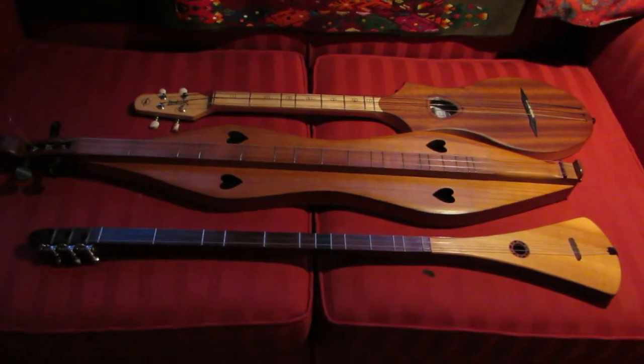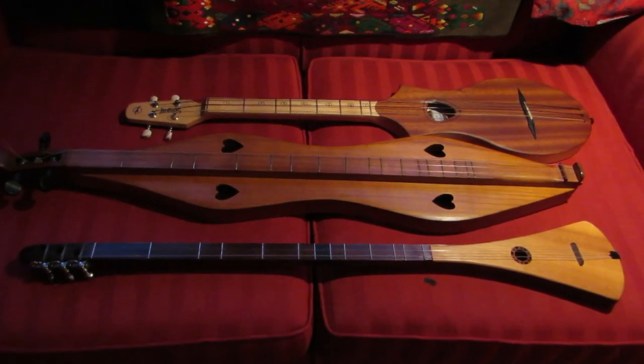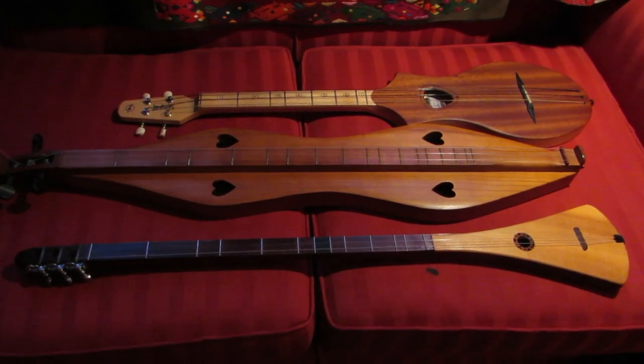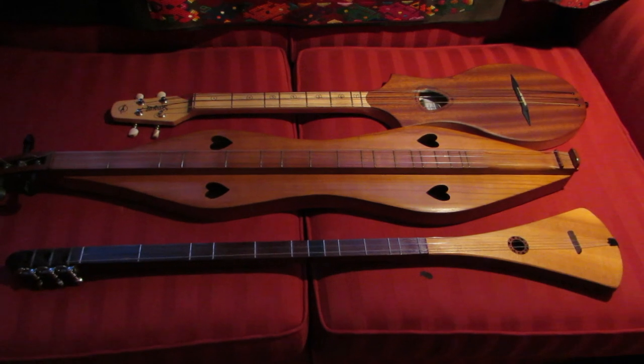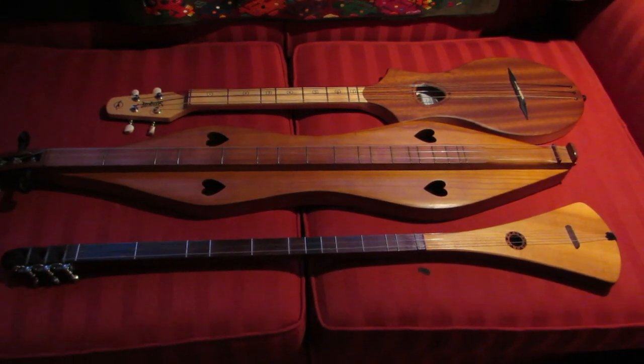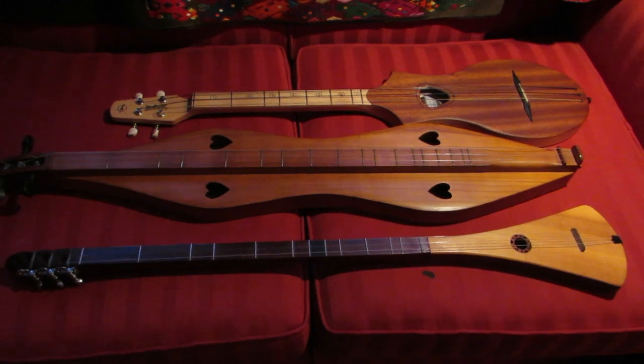Here are three instruments. The middle instrument in this picture is the Appalachian Mountain Dulcimer. The one on the lower part of the picture is the Strumstick. And the instrument at the top is the Merlin.